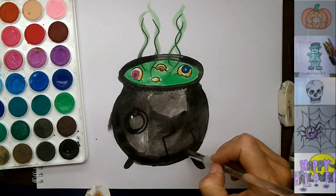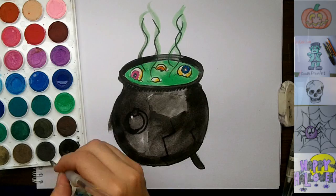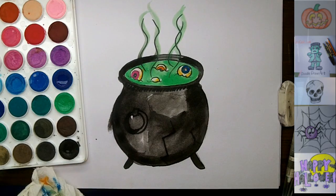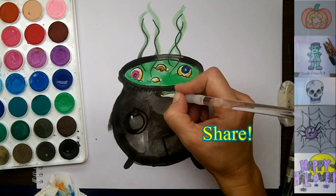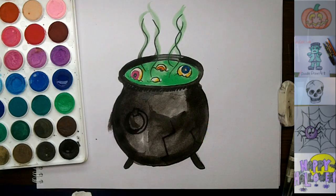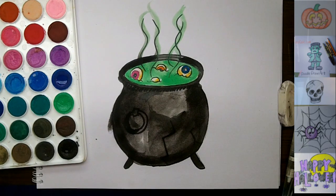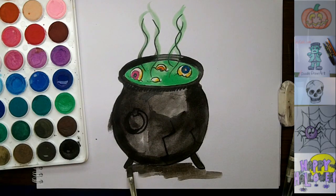That is how I draw and paint a witch's cauldron. I hope you enjoyed watching me do this today and I hope you did one too. I'd love it if you would comment on this video and tell me what you would like me to draw next. It would be great if you would subscribe to my channel because then you would never miss another Doodle Draw Art episode. Please click like if you liked watching this video, and I'll see you next time.